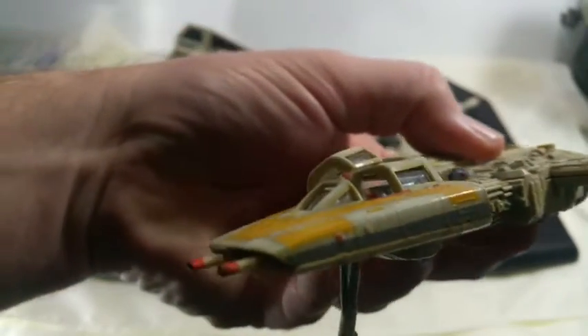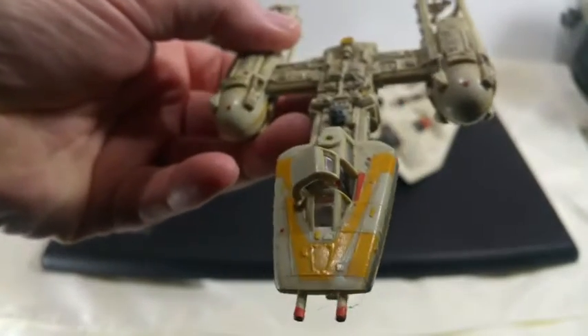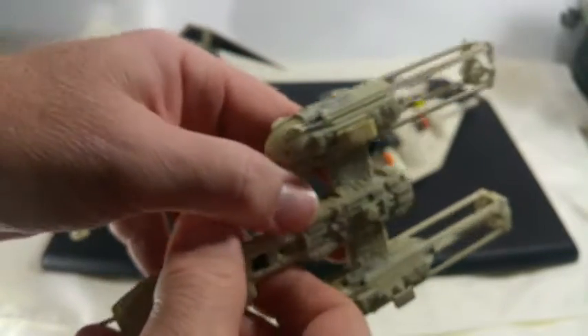I started collecting vintage toys mainly because models got me into collecting, because I love building them. It's therapy to me.